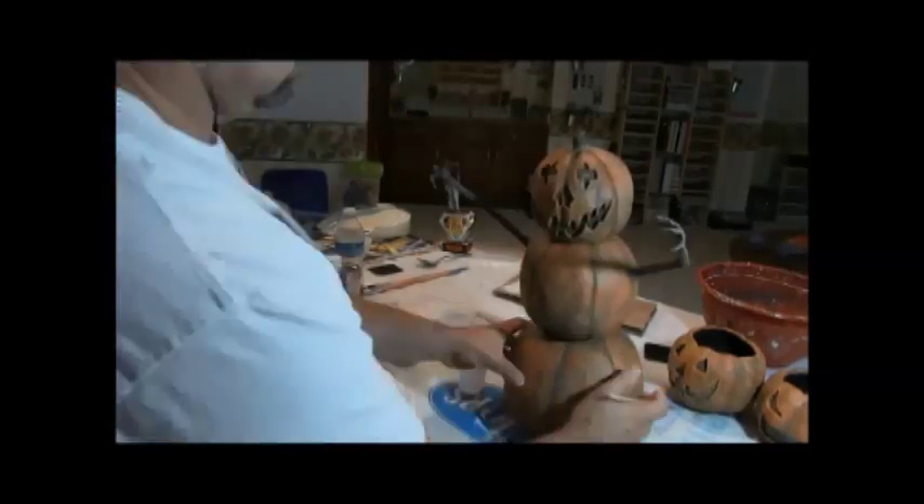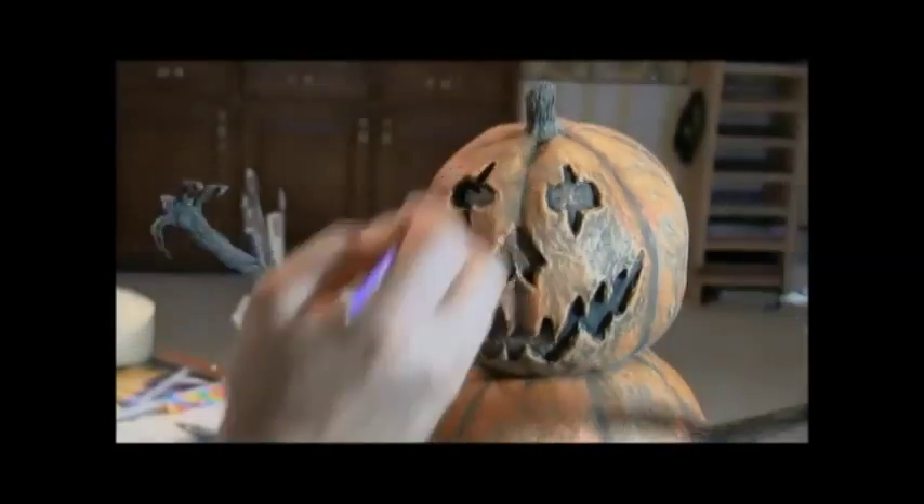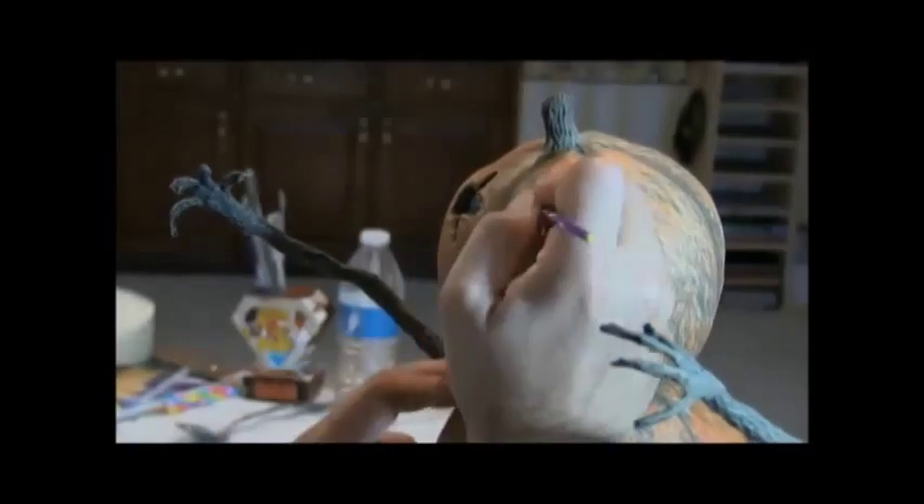we're just going to take a base black — straight black flat black paint — and come back in and paint in the eyes, the nose, and the mouth. That just really helps all this stand out.